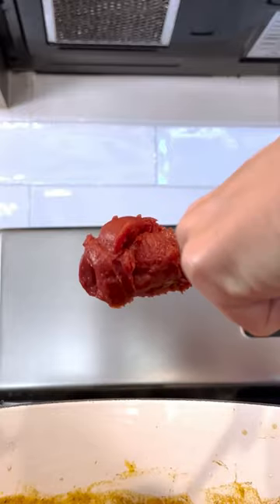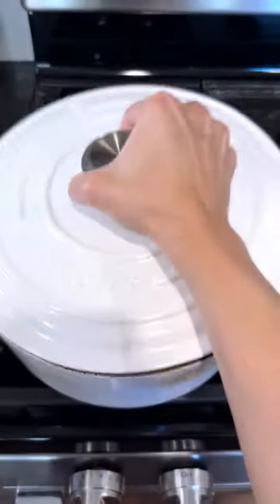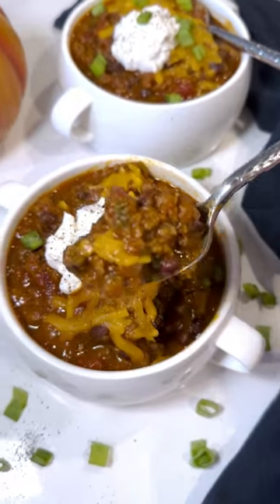That's my secret ingredient — cinnamon — plus some Worcestershire sauce, black beans, and tomato paste. Bring this all to a boil, reduce to a simmer, and cook for 25 to 30 minutes. Serve it up with your favorite toppings and enjoy!